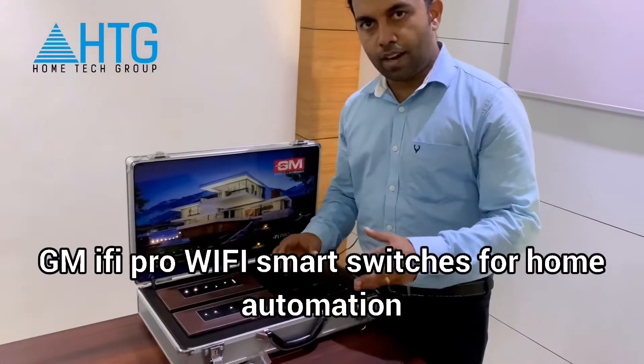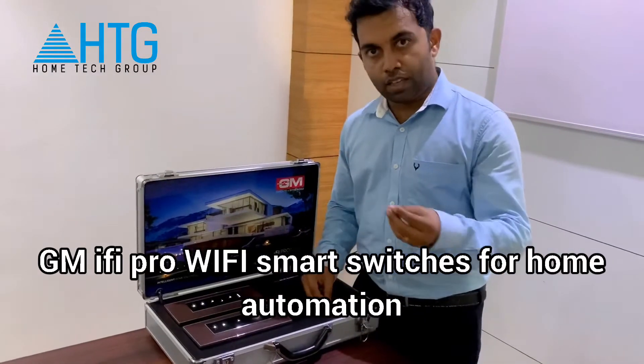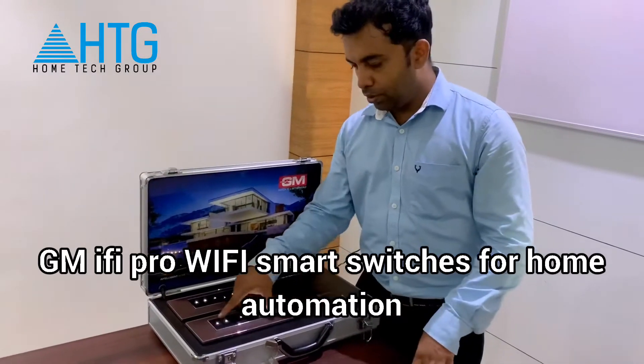The most important thing regarding these switches is that these are modular switches. Even in a completed house you can use these switches.